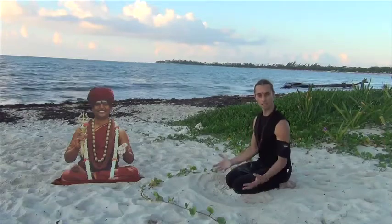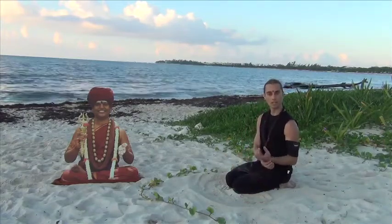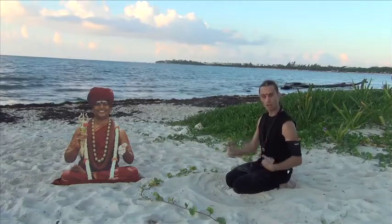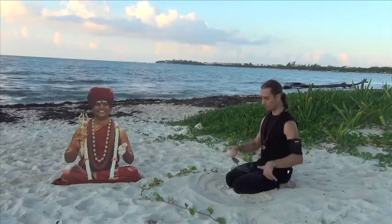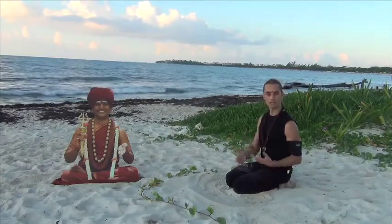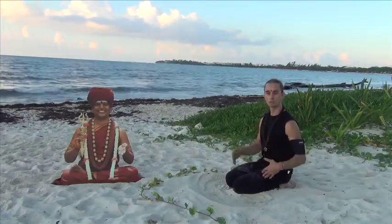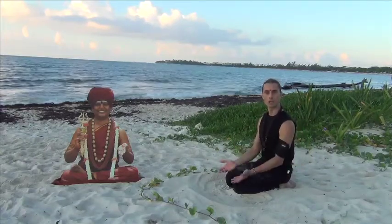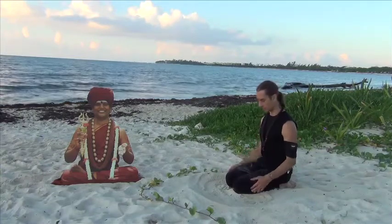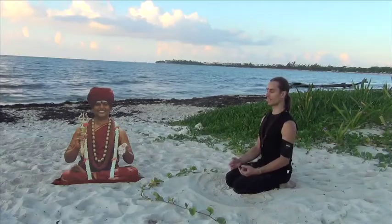If you find your wrists are a little weak, I suggest warming up the wrists before the practice. This can be incorporated in the middle of a Surya Namaskar, or once you finish your sun salutation and transition to sitting postures. So here you are in Vajrasana.